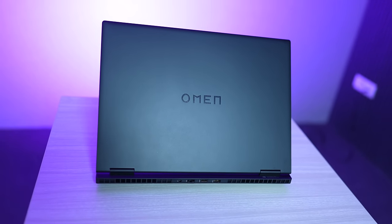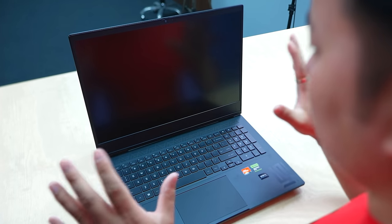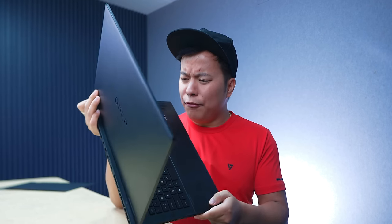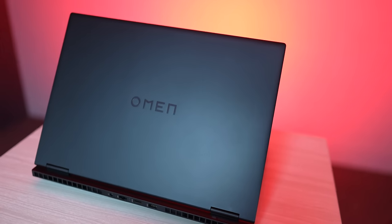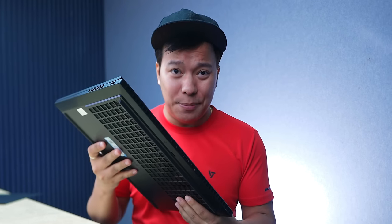Let's know about this laptop and what's new about it. This is the laptop with its logo. Once you open it and turn it, this is the first look. It feels like a rough and tough look.